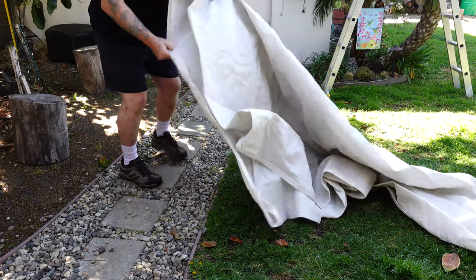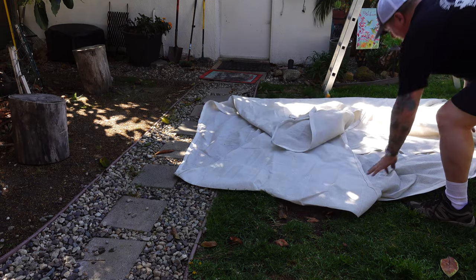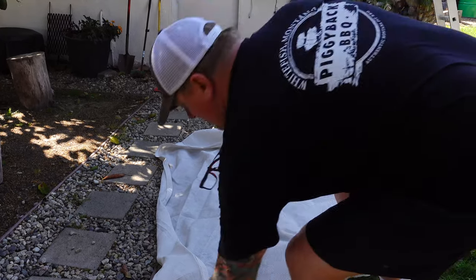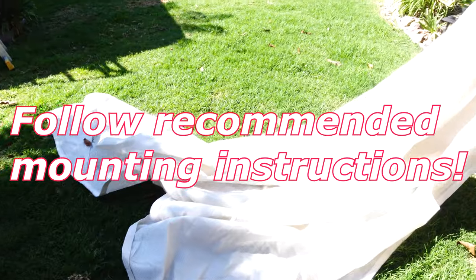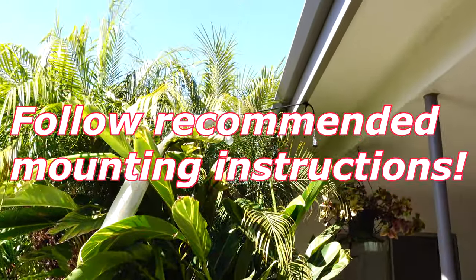I've had the sail shade up in some really strong Santa Ana winds. It can take a lot of abuse — in fact, I had one turnbuckle a little too loose and it shook free during 40 and 50 knot gusts. These things are strong; they're synthetic nylon, basically like a sail for a sailboat. The wind is not going to take these things down if they're mounted properly.